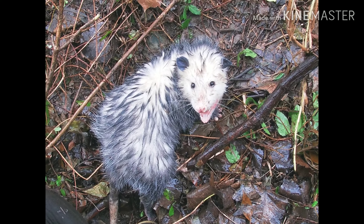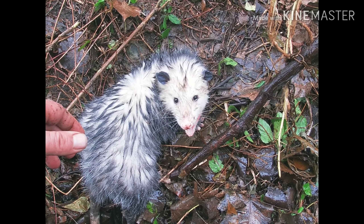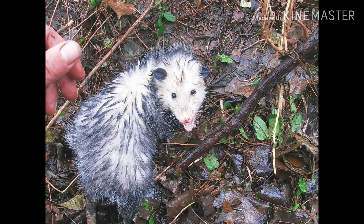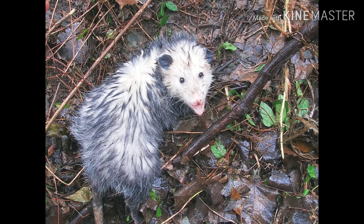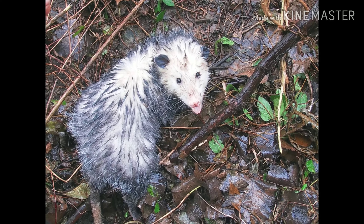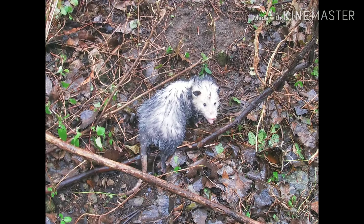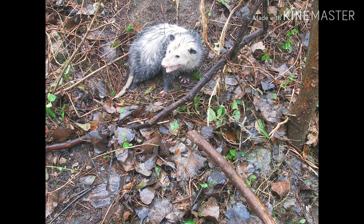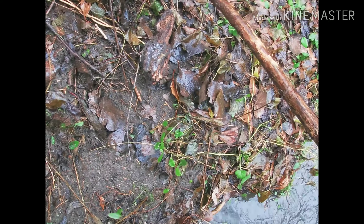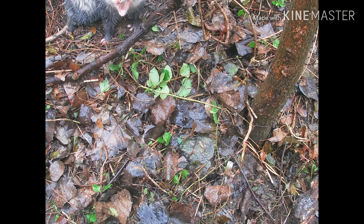We're gonna go ahead and let him go. There's no sense in killing them — they're only worth like 50 cents so I ain't skinning it. His foot's not hurt. These guys actually eat a lot of insects, and they can't get Lyme disease because their blood doesn't get warm enough or something like that. I don't have a problem with them. He was a monster — I probably would have kept him, but he's not hurt, might as well let him go. I'm not just gonna kill something just to kill it. I had a dirt hole set right here — he'll go on his own. We're just gonna remake this set.